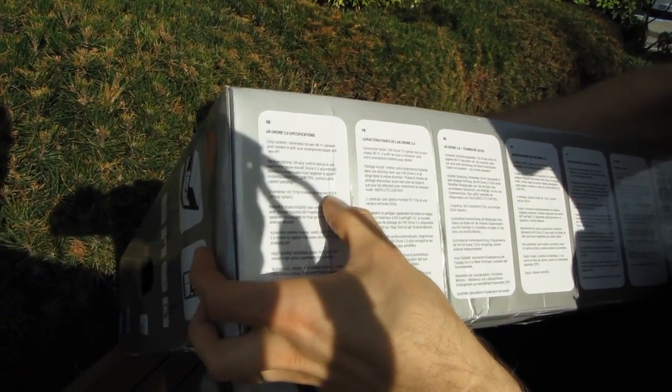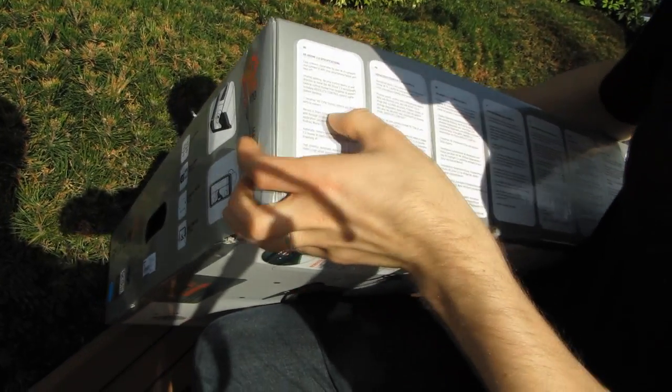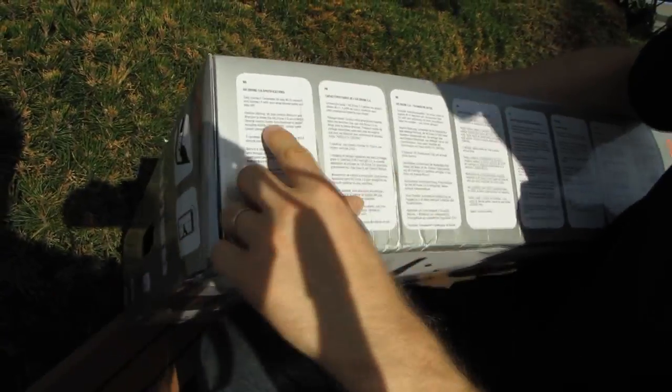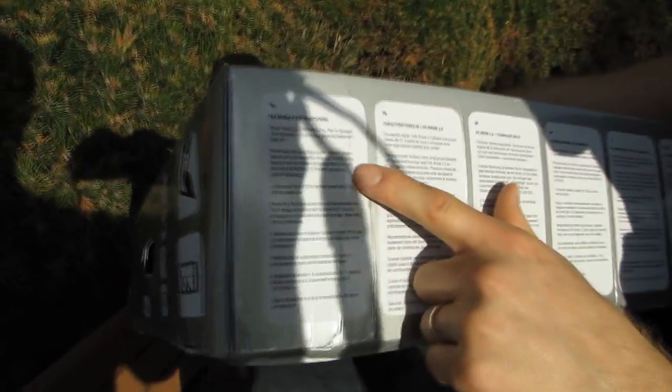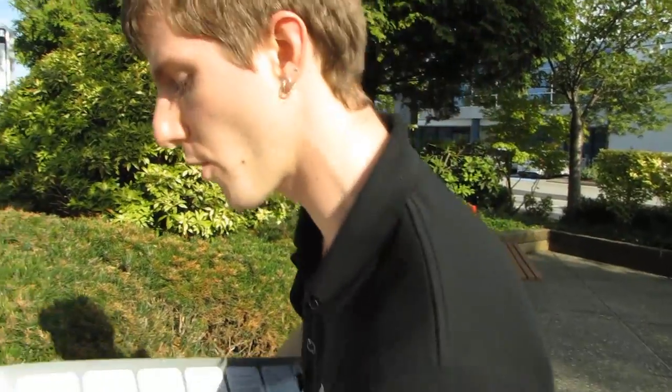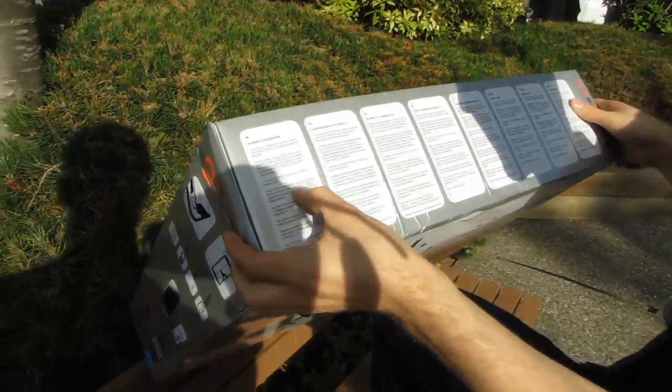There's an HD front camera and a QVGA vertical camera. They haven't upgraded the bottom camera, but that's okay because it's just to keep it from drifting side to side. The AR Drone V1 did not come with video recording capability in the native free flight app from Parrot - V2 does. People were putting HD heroes and all that on their drones, but now you don't have to.